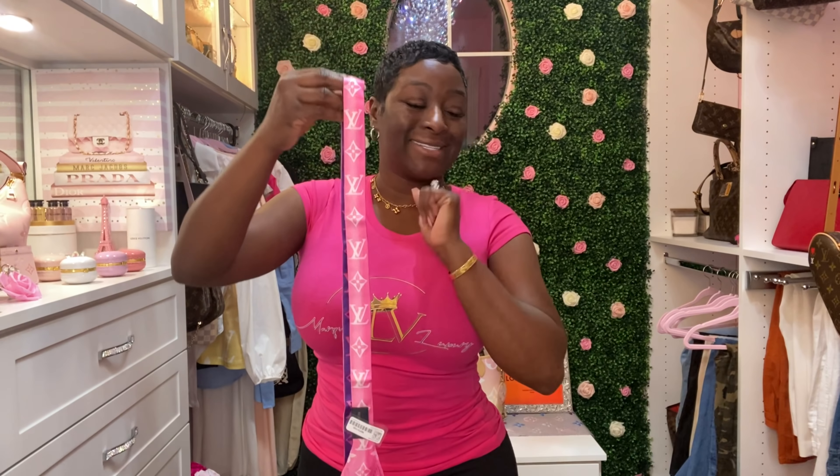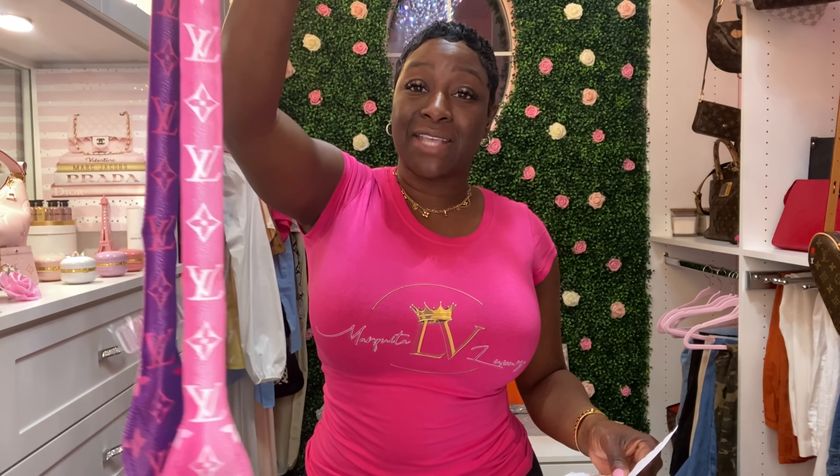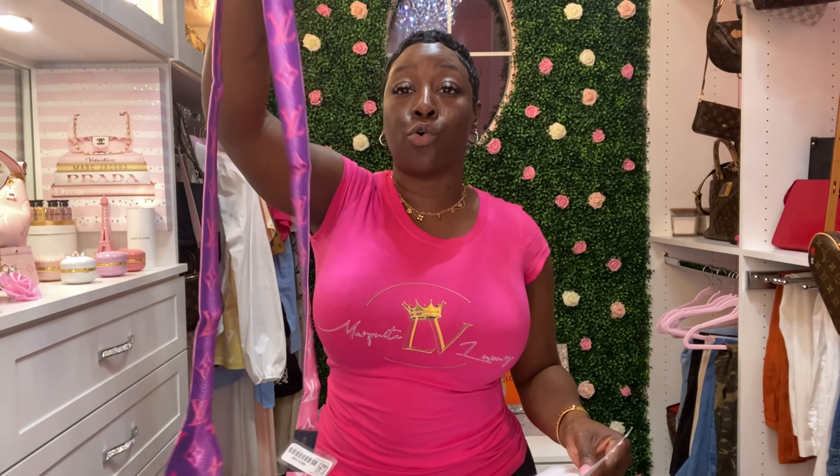Let's get some details on this beauty. I paid $210 and the product code number is MP3100. At the moment it is out of stock, but you can reach out to a CA or call the customer service number if you wish to order. They are 100% silk.